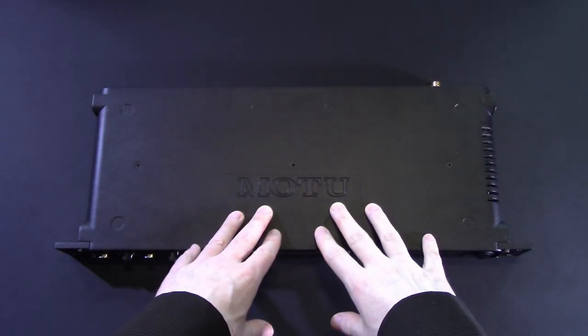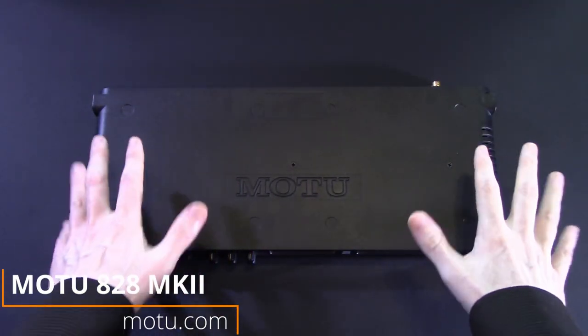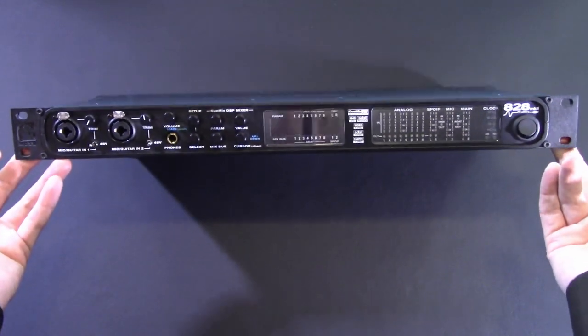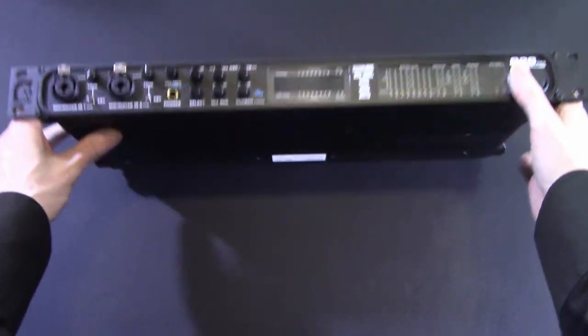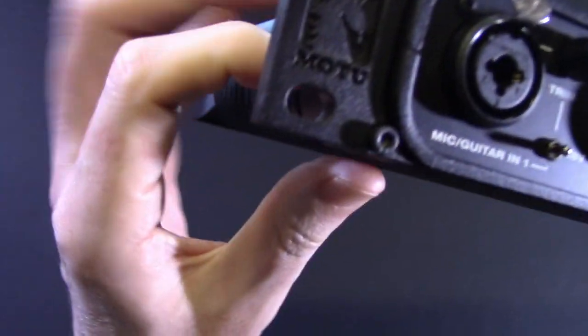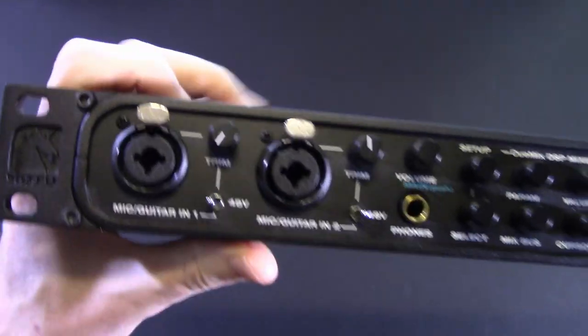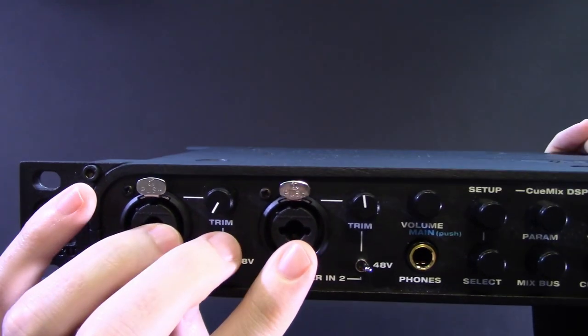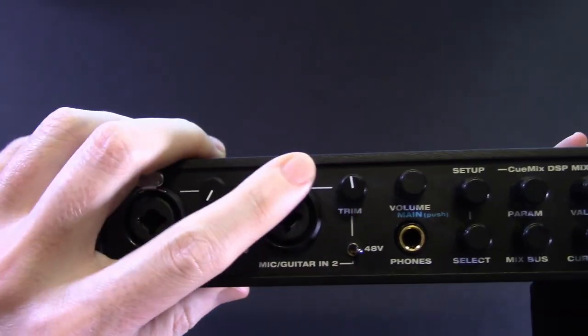Here it is, the MOTU 828 MK2. I'm kind of happy that I got it. I overpaid for it because it's new old stock, but there's that nice cast iron case that surrounds these things — home protection unit. Let's get started with it though.